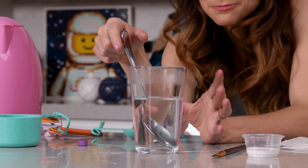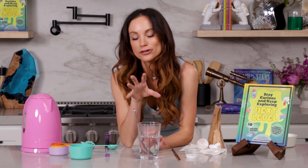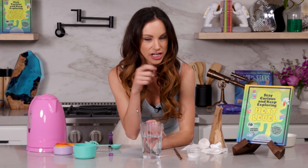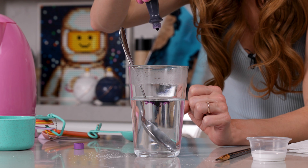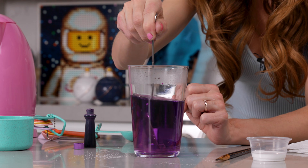You want your solution to be clear. If you're having trouble mixing in the rest of the borax and still see some on the bottom of your glass, put your solution in the microwave and heat it for 25-second intervals, checking and stirring in between. Hotter solution can hold more borax than colder solution, allowing more of it to dissolve. Once you have your solution clear, add in three or four drops of food coloring. We're going to make purple geodes.